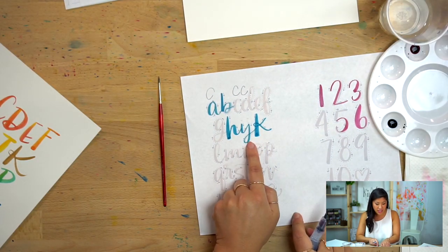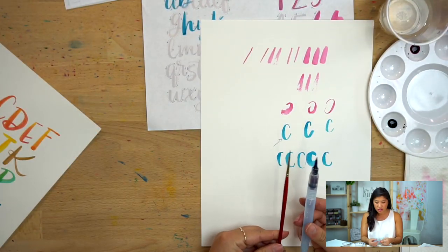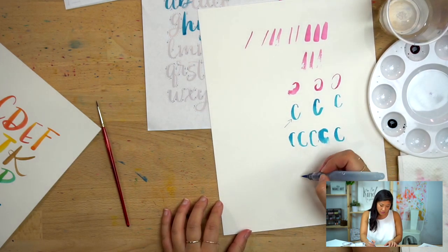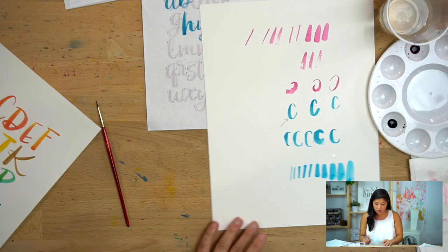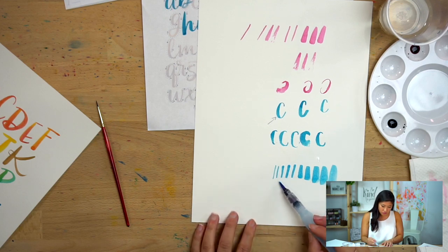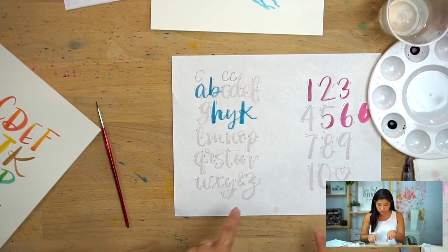You can experiment with how thin and how thick you can get. If you have the round two from the watercolor group, you can try that too. If you ever smush your brush, it's okay — if you roll it out, you can get back to your tip. Don't worry if it gets like that; you can fix it. Go through all of this on your own.